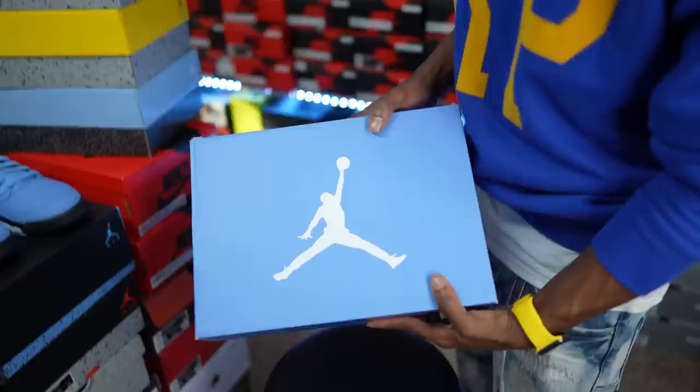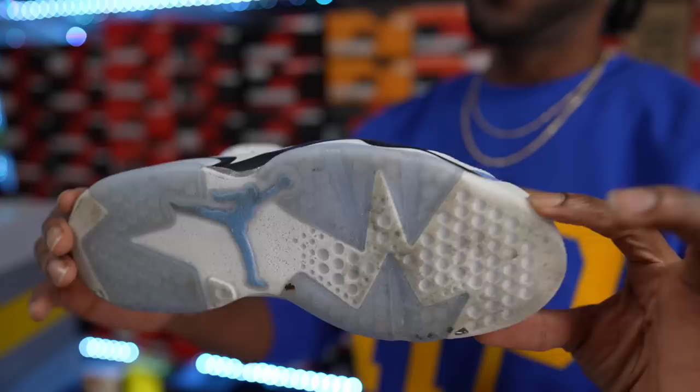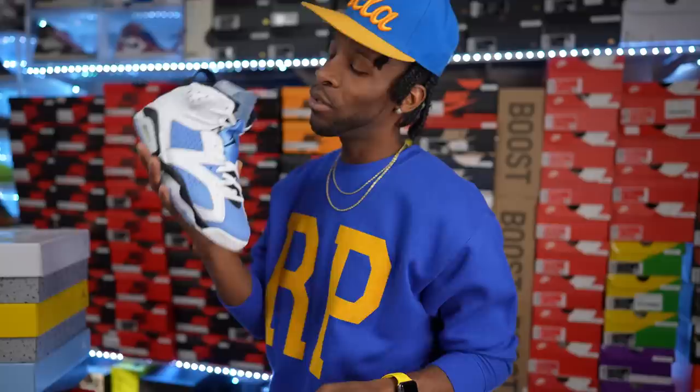Right here — another UNC box, as you can see. This is the Air Jordan 6 UNCs. Fire — Air Jordan 6 UNCs right here. Of course you got to have them — keep that icy blue, icy. But these right here, another one of my favorites, man. Look — UNC blue, bruh. If you don't know, baby blue is my favorite color. So gotta have these in the collection.